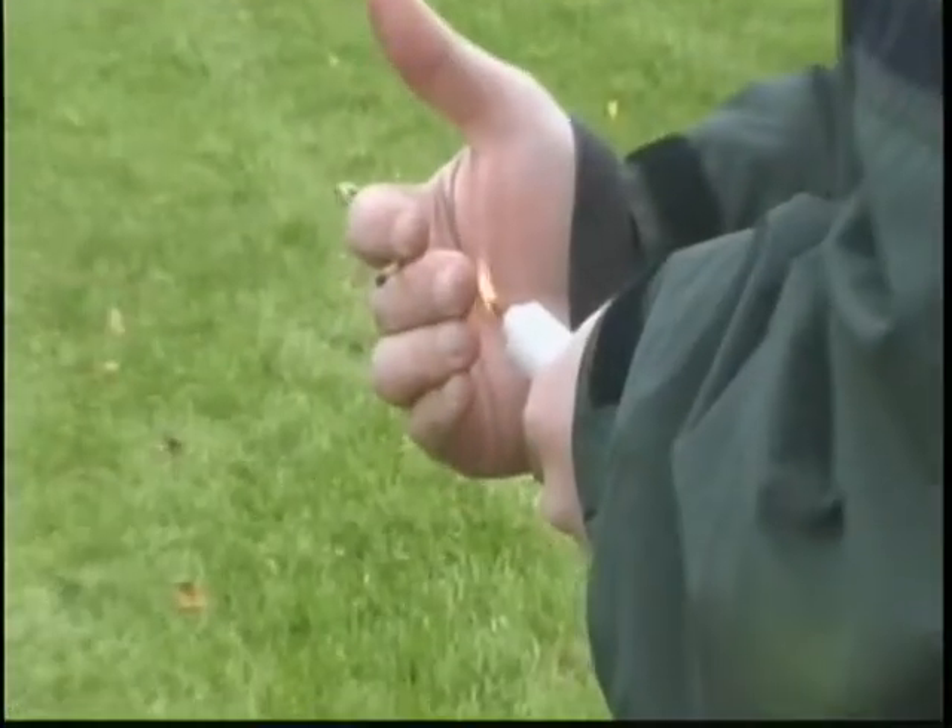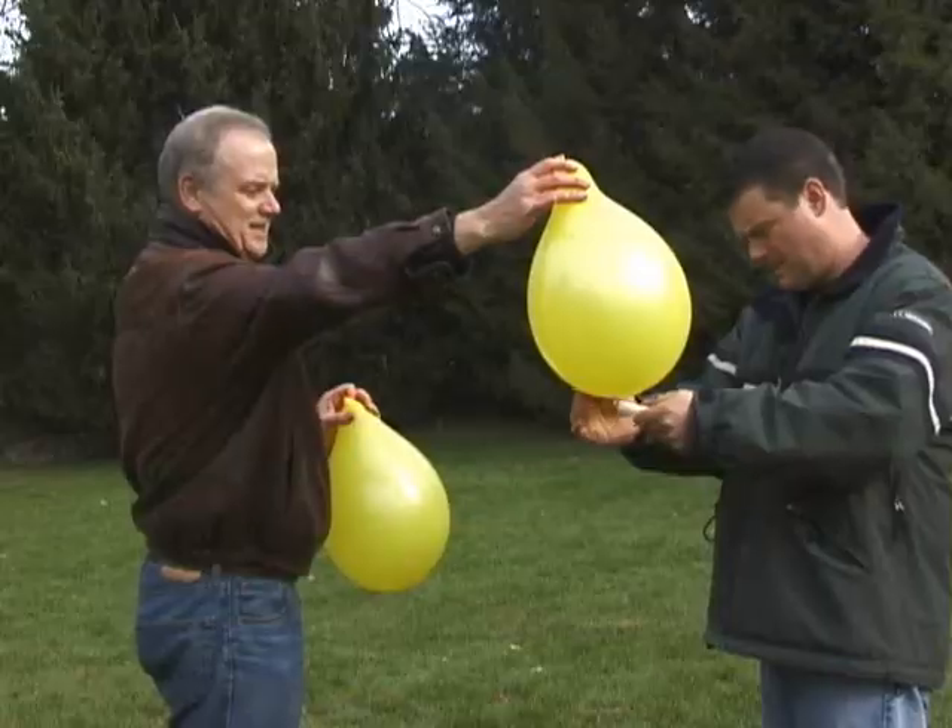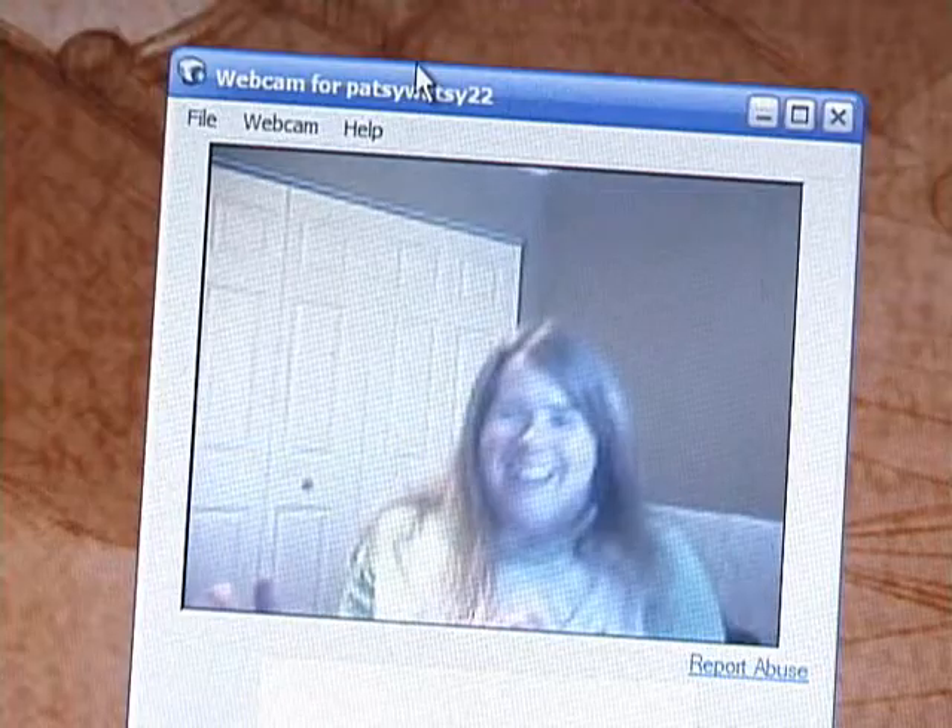Now, what could be more fun than to blow up balloons using a candle? Scared you, huh, Pats?